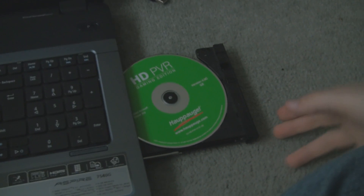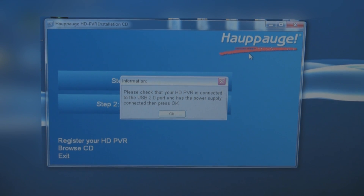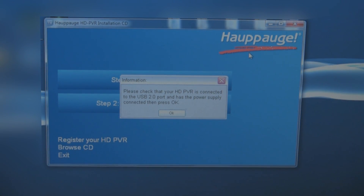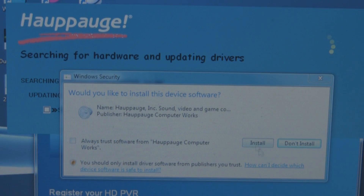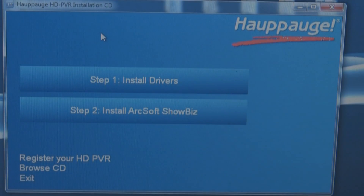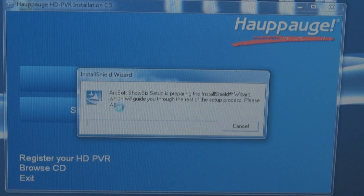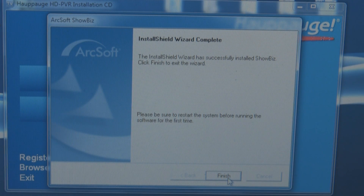Here we're going to insert the disk and install it on the laptop. We choose English, and when you've connected your HD PVR you can install the drivers. Once the drivers have been installed, you're going to need to install the recording software. This is called ArcSoft Showbiz, also included on the disk. We're going to select this option and it will run up the setup. Once that is completed you have your recording software ready to go.